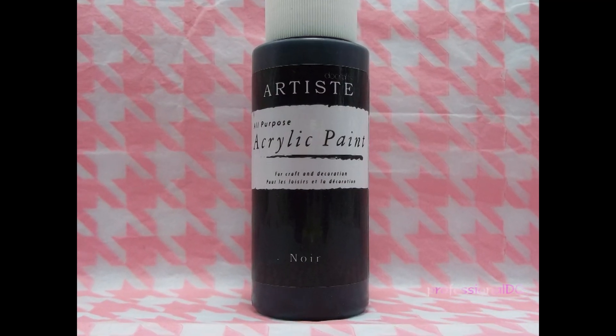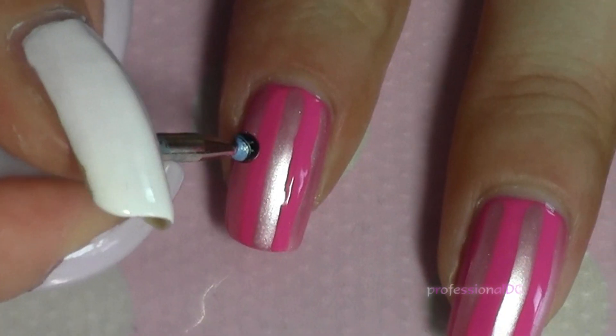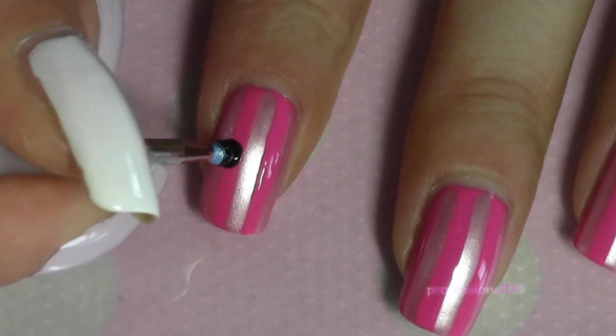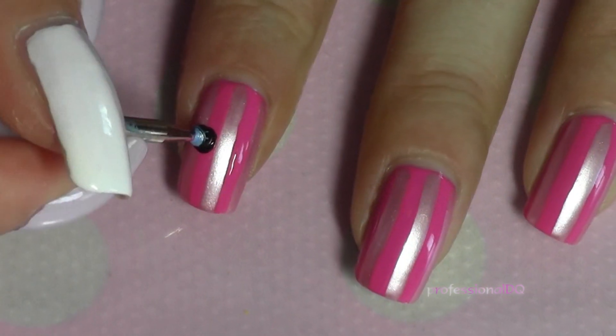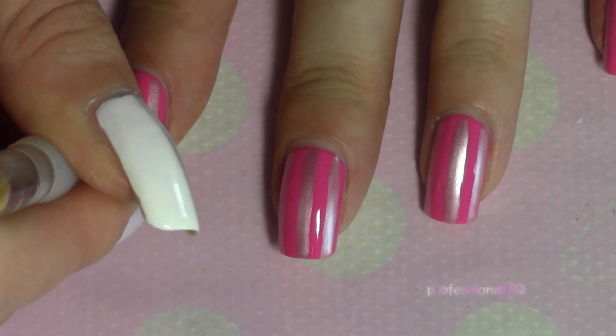Now, with black, make the drips. I like to make a few big dots with a dotting tool and then join them up with a brush. Another way of painting them is by making the dots and then lightly dragging each dot up to the cuticle, but I always fail doing it that way.